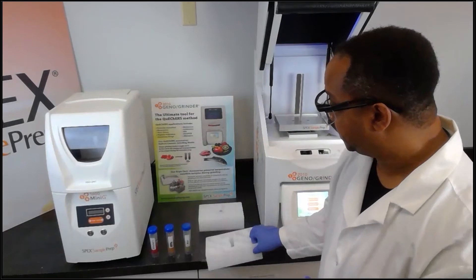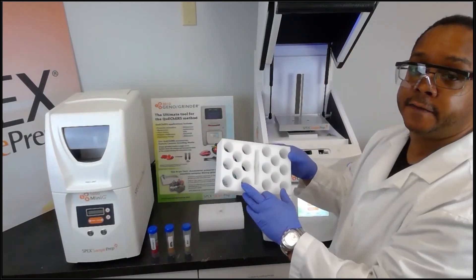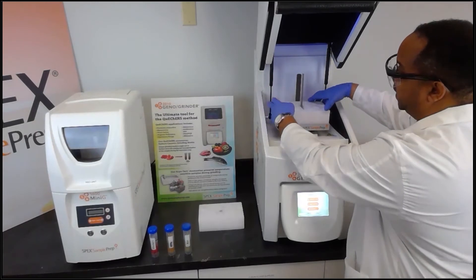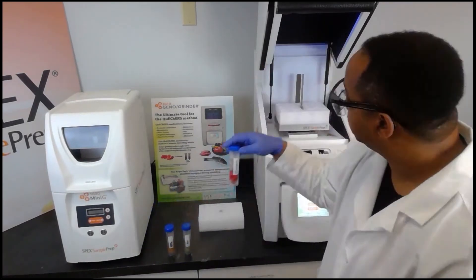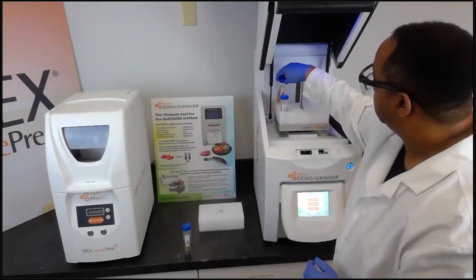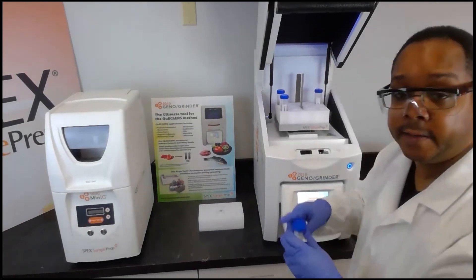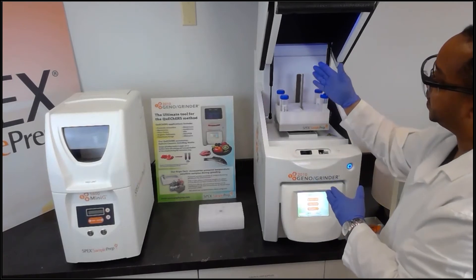I prepared the apple and the kiwi ahead of time, so now we want to add our sample tubes to the GenoGrinder. Here we have a foam holder which can hold sixteen 50 milliliter tubes — we simply take the foam holder and slide it over the threaded rod down to the base. Since we're only running three samples, we want to place each sample in a corner of the holder in order to balance the clamp.